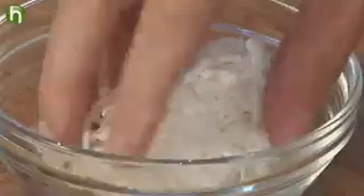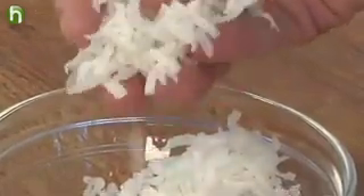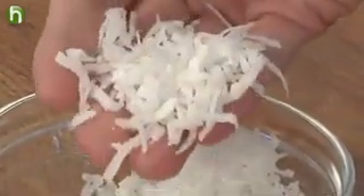One more thing before we get this all pulled together: we need to toast some coconut for the garnish. I like to use sweetened shredded coconut because of its long strands — I think it gives a really elegant look to the finished cupcake. You can also use flaked coconut, but be sure it's sweetened because that's what gives you a nice toasty brown color.